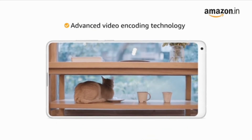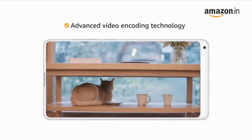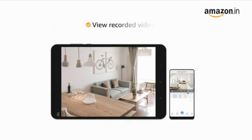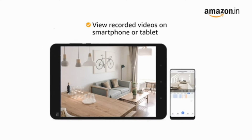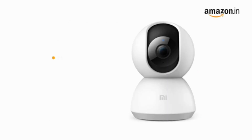The advanced video encoding technology in the camera allows smoother streaming and reduces bandwidth without compromising on picture detail. It also lets you view recorded videos on your smartphone or tablet with a playback speed of up to 16x.